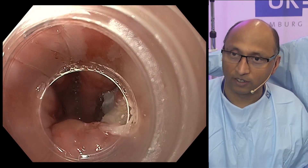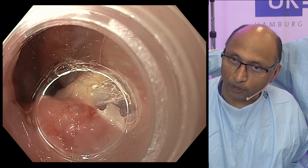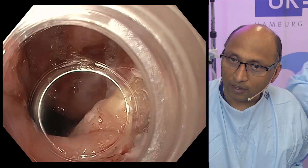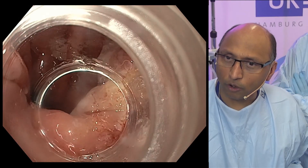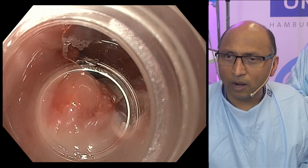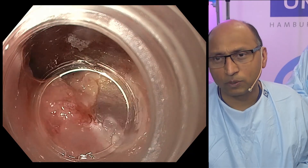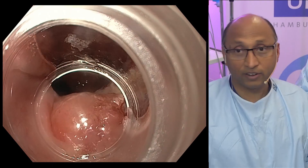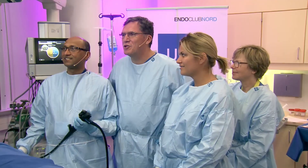Perfect coordination. First thing — no perforation, no big vessel there. I think we might have got most of it but I still feel the margin on the left side looks suspicious there. So we should take another bite. You agree?